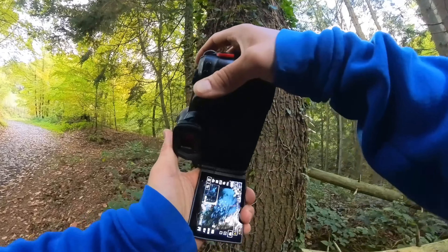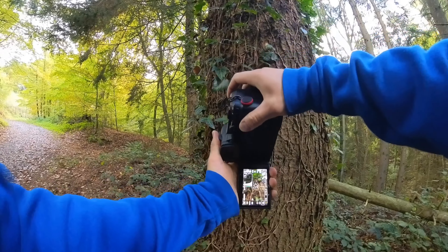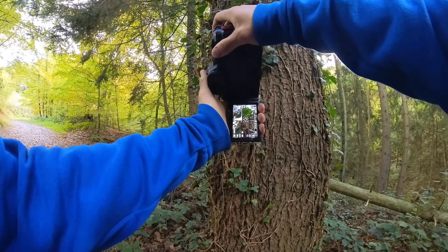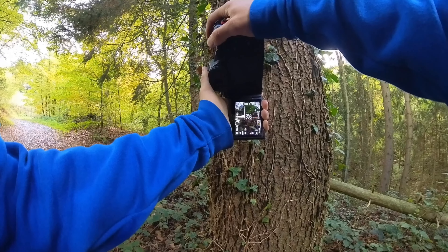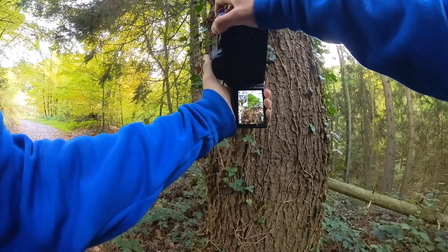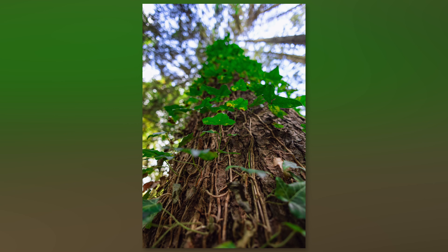This is also nice here with the leaves climbing up the tree, so I'll use a fast aperture of f2.8 and find the right spot to take the picture. I'll use 1/50 of a second and push the ISO a little bit — let's say 400.